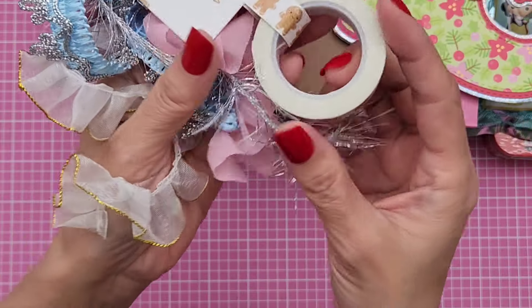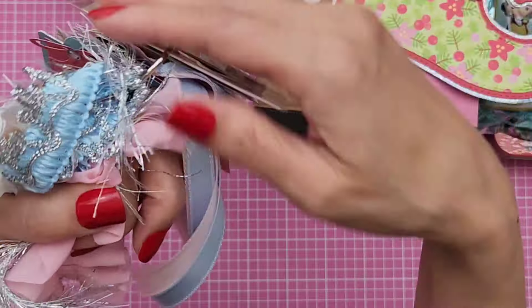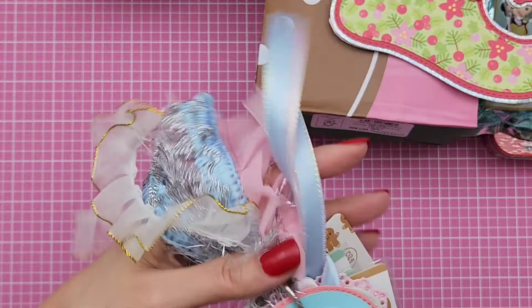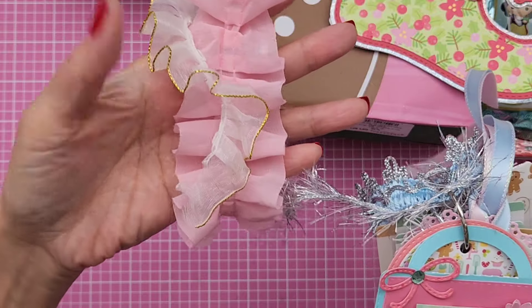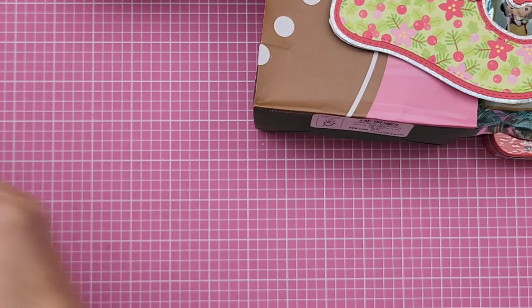And then she gave me the washi tape, which I did not have. So thank you so much, Siv. I love it. And then she has all this fun ribbon and fibers and trims. That's what I wanted to say — trims. And I just kind of pulled it all out. Sorry about that.